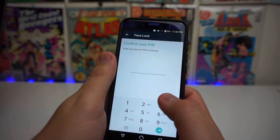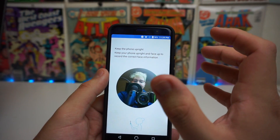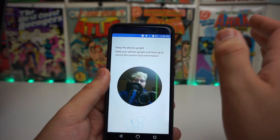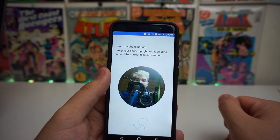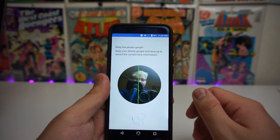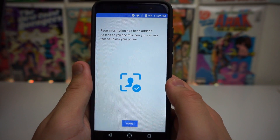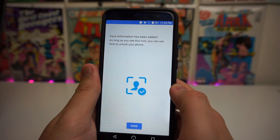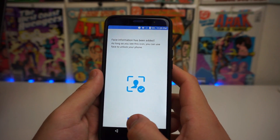Once you click Next, it's going to ask you to confirm your PIN. We input the PIN and we are welcomed with the face scanner. It says keep your phone upright and face up to record the correct face information. If you scanned your face successfully, it's going to say 'face information has been added' — as long as you see this icon, you can use face to unlock your phone.